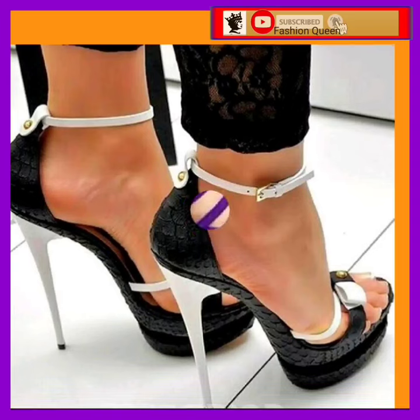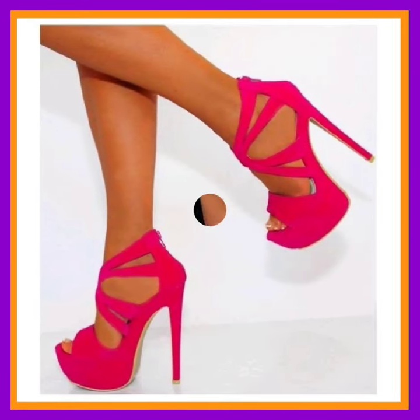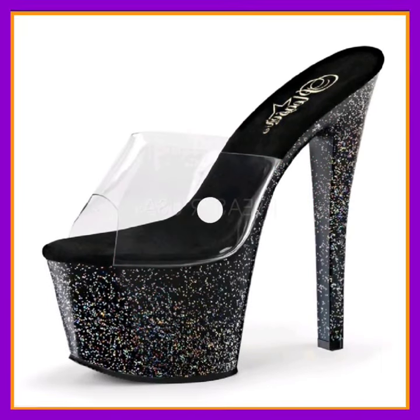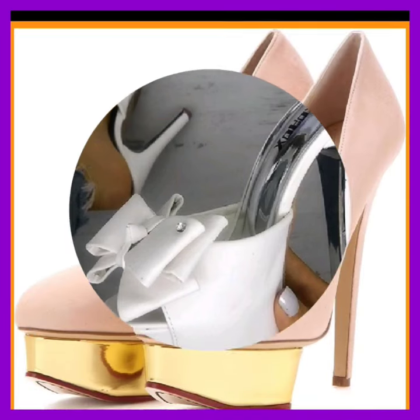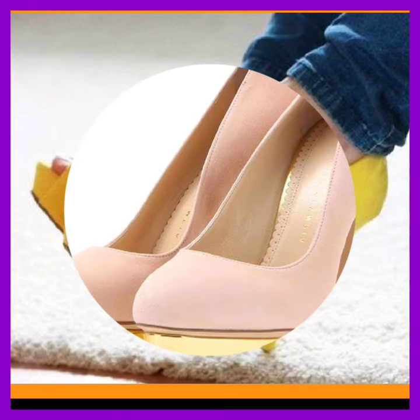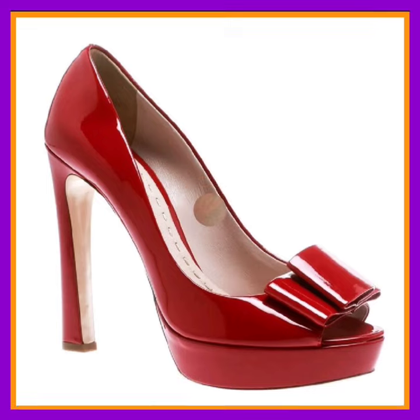This is a purple color — a very nice velvet type of material — it looks really beautiful. And this is a pink color heel, it looks really nice and really different. This is a black and silver shiny material. If you're a high heel lover, on this platform you'll find every kind of heel in really beautiful designs and different color combinations, so do check them out.